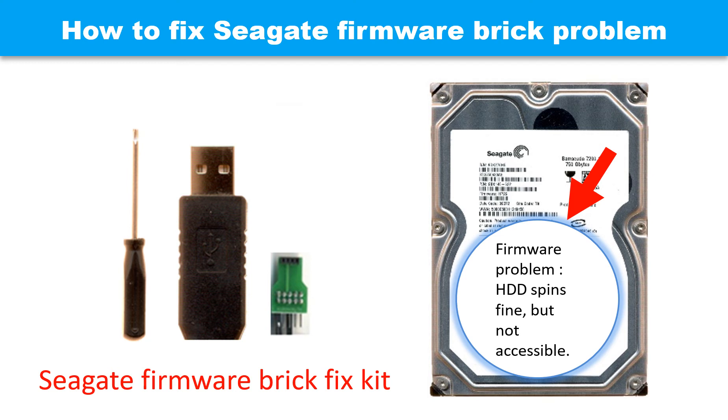Hello there. In this video, we are going to talk about how to fix the Seagate firmware brick problem step by step.